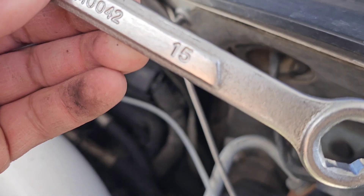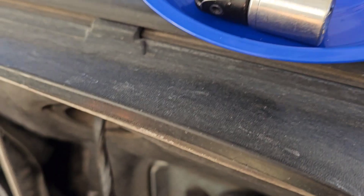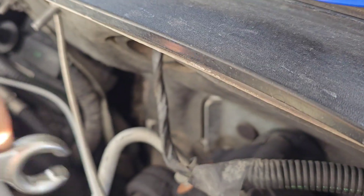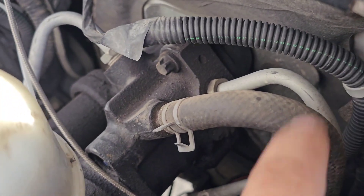This one is a 15 — I can't believe I even had this — but this one is not a 15. It seems like it's an 18. A 17 is just barely too small. Anyway, get those off.